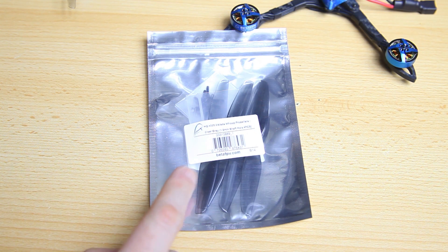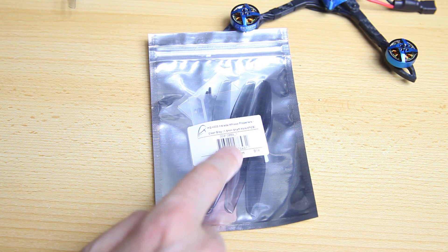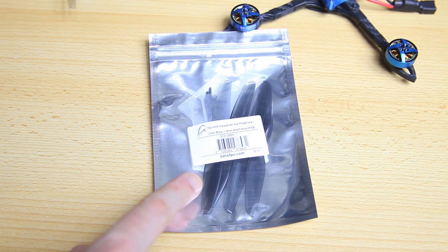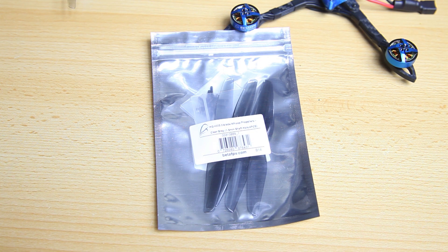The propellers are HQ Props — two-blade props — and these are the same propellers BetaFV uses on their X-Night. I'm not completely sure if I'm going to like these; maybe I'll try some 3-bladed props as well. The last part I don't have with me here is the receiver. I'm going to be using an XM Plus receiver from FrSky — nothing special there, but it'll work, especially as this is not a long-range build.